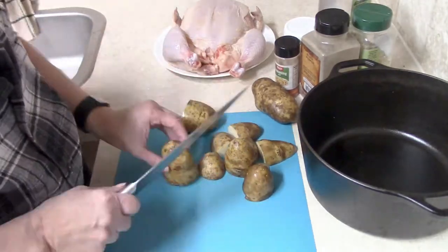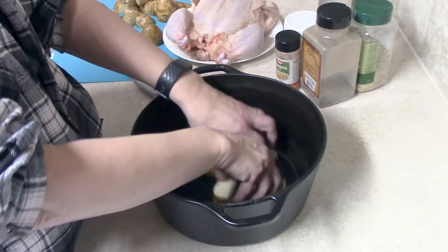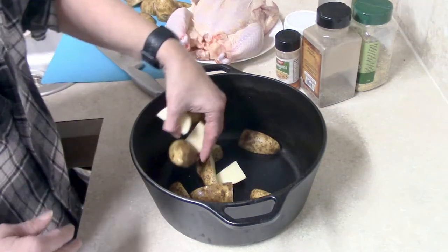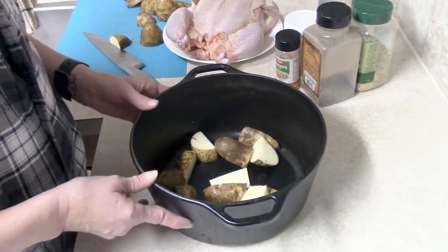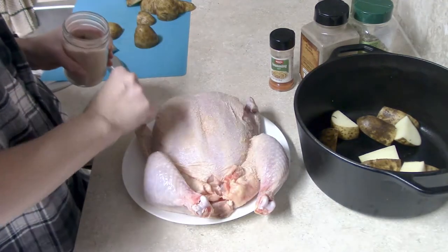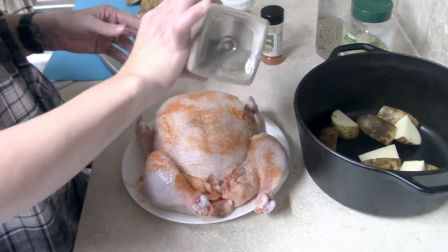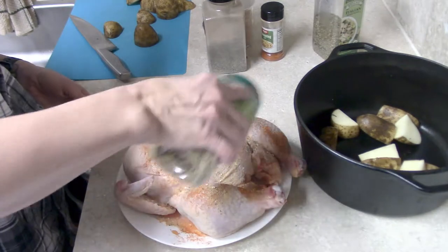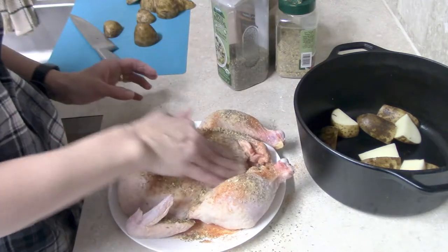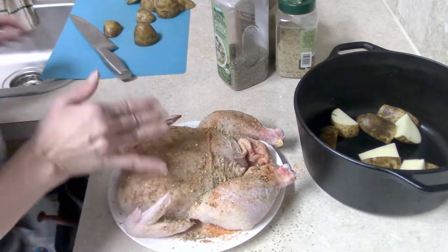I chopped my potatoes up into approximately quarters so they were all kind of the same size. I put about half of them at the bottom of the Dutch oven because I wanted the chicken to sit on that, and I also wanted the juices to come down and help season and flavor the potatoes as well. Then I went ahead and seasoned my chicken pretty liberally. You can use whatever seasonings you prefer — I just do them fairly liberally to give lots of flavor. Once I had my seasonings on, I rubbed them all in. If you had time, you could cover it and let it sit a little longer with the rub.